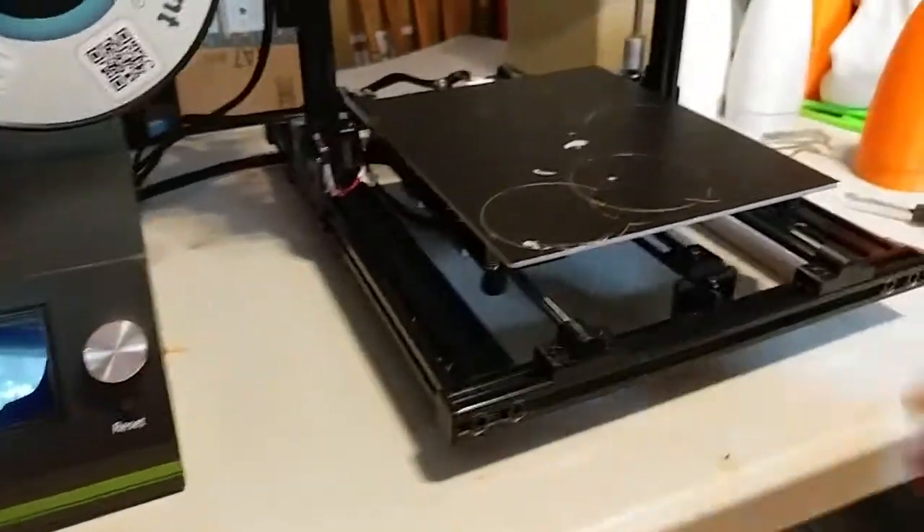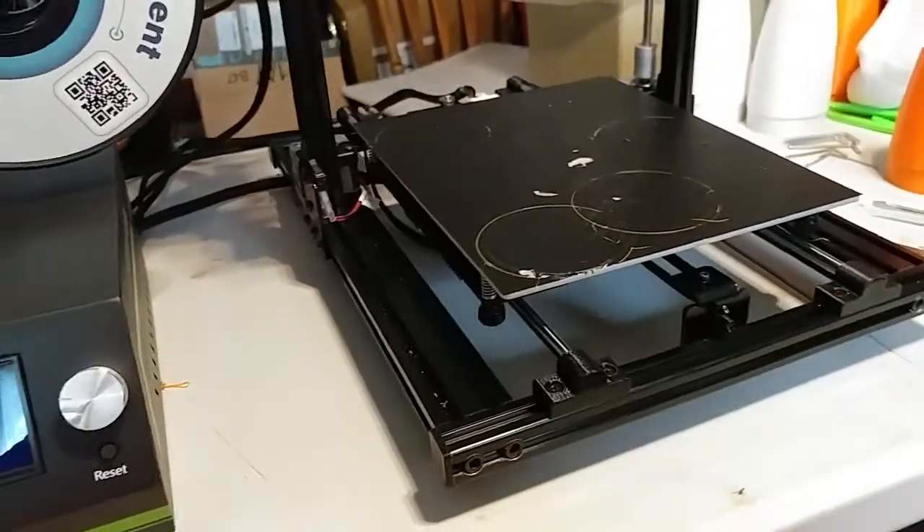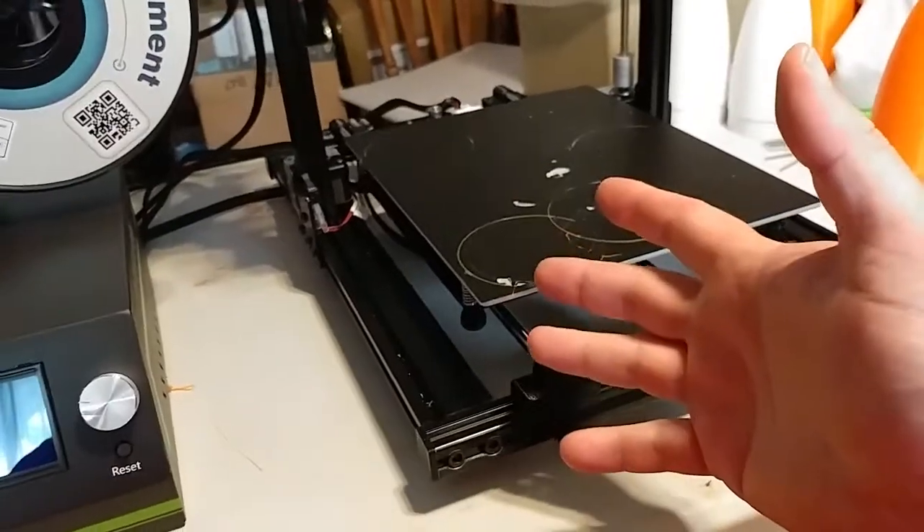Here is a video intended for GearBest and ANET. This is suggestions for improving the ANET E10.